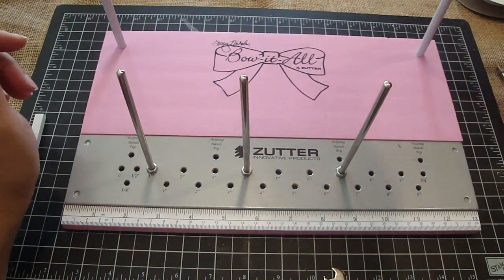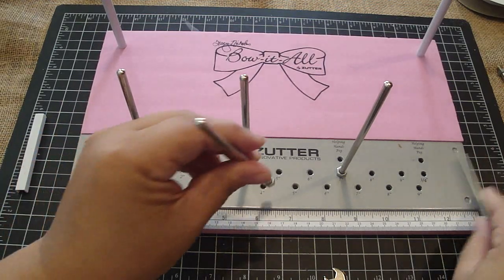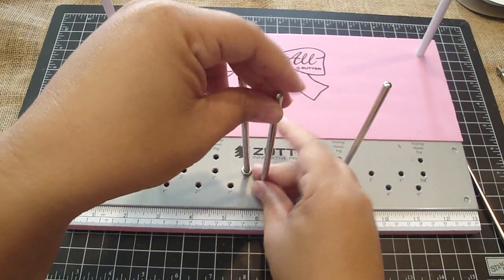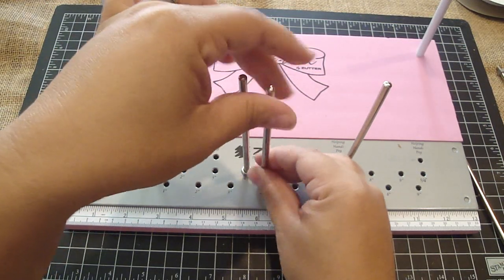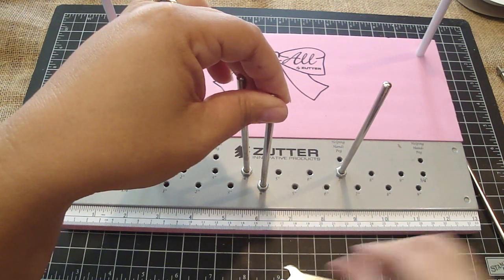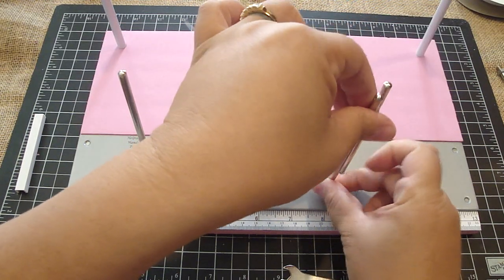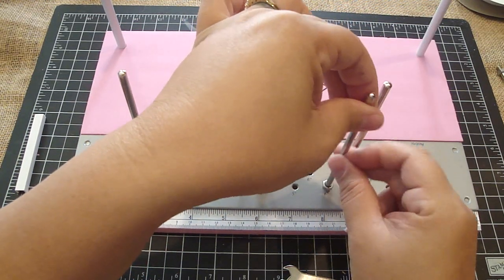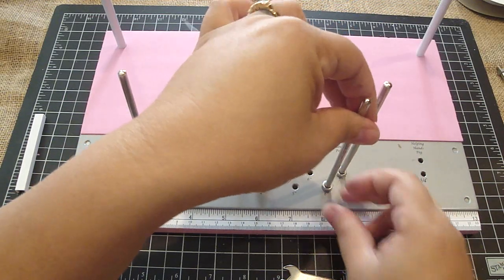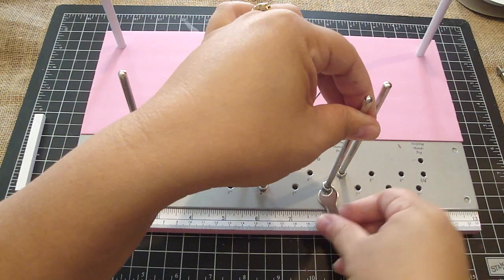Now we're going to do a double, and you're going to take your other two pegs and place them at four inches. I just kind of twist it, then take my wrench and lock it in. The other one you're going to place at six inches, so these are two inches apart — the back was three. Let's just twist that in and lock it.